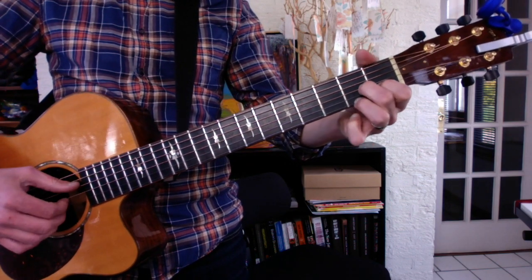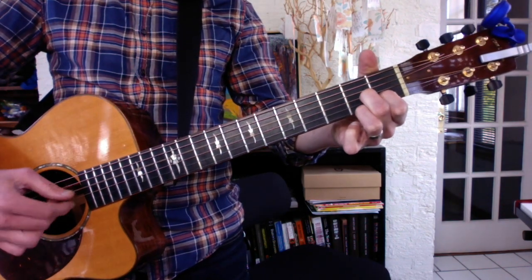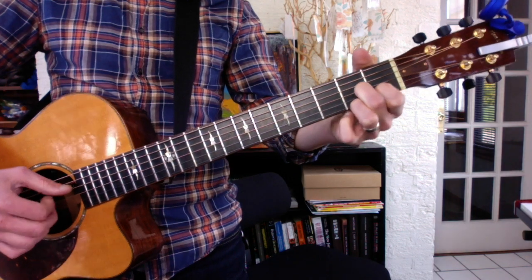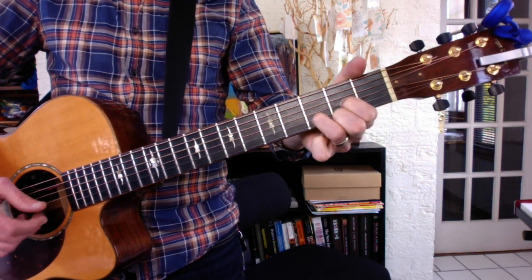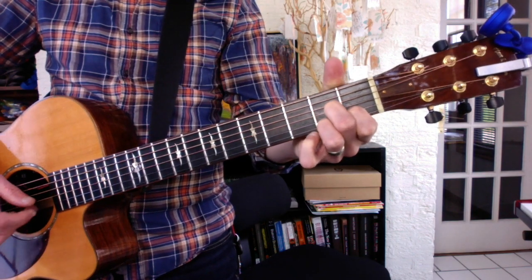So you can practice doing the four-note D arpeggio. Your three D's are D minor, D major, and D7.